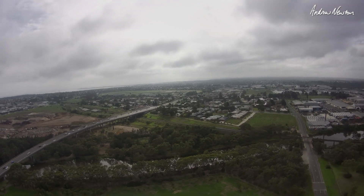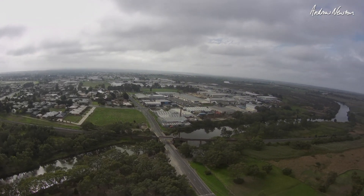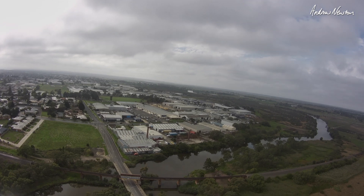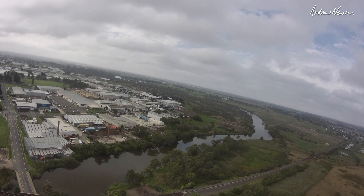There's the Barman River down there. This is looking good. Cruising along on altitude hold.